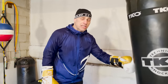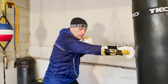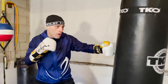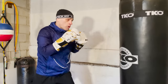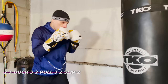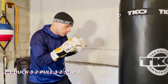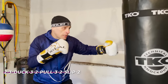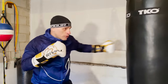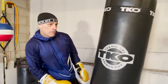Combo number six is going to be the most awkward — even for me — but you've got to do it to balance things out. Cross, hook, duck, hook, cross, then pull straight back, then slip right hand. So it goes: two-three, duck, three-two, pull, three-two, slip-two. We work both sides with pulls in the middle of the combo so you have more flow and more options available to you.